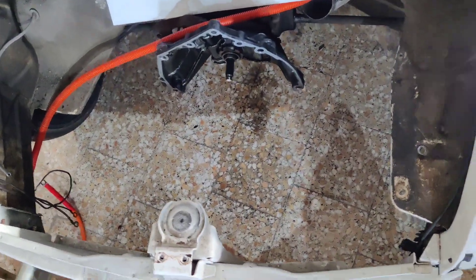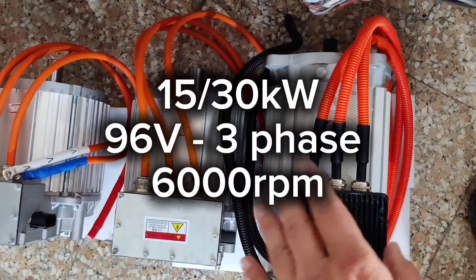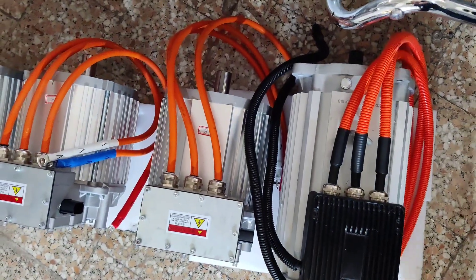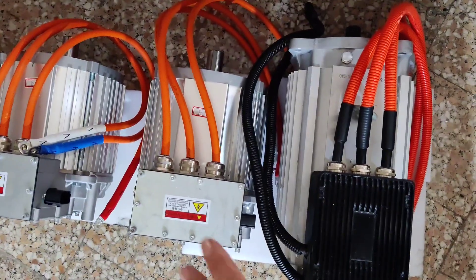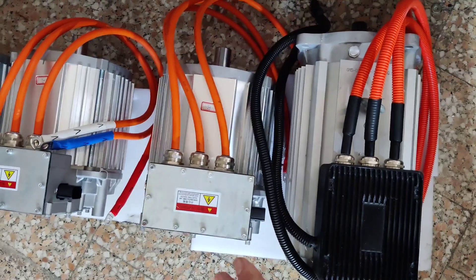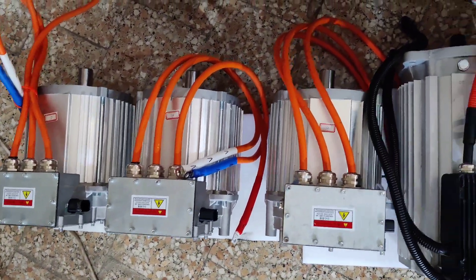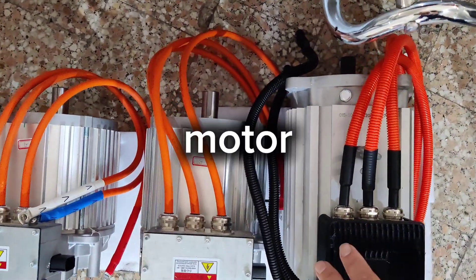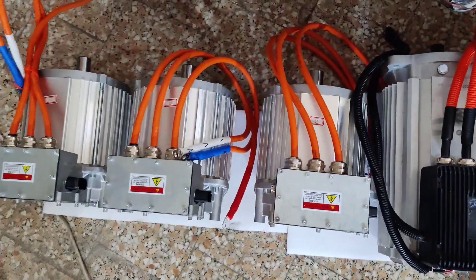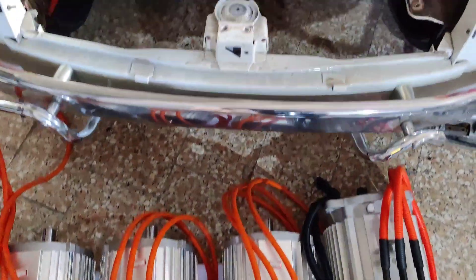The specifications of these two motors are similar — this one has a little more newton meters of torque, but voltage and power are the same. This is a 96-volt system with 15 or 30 kilowatt peak power, and a maximum of 6,000 RPM — the same for both motors.